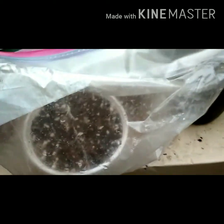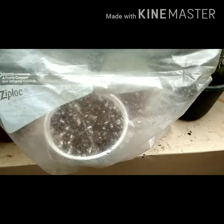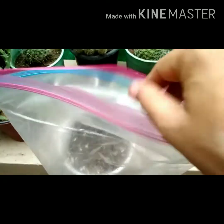I am going to pack this. Friends, you can see I have covered the container with a ziploc packet. I will share the results with you soon.